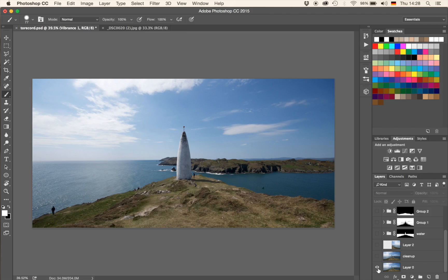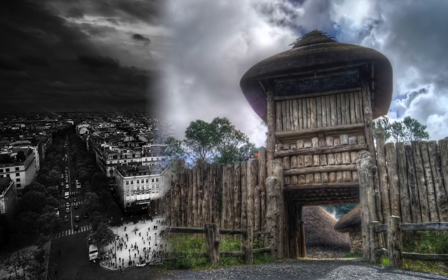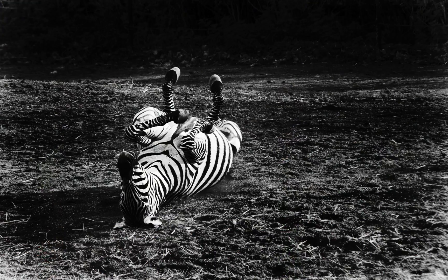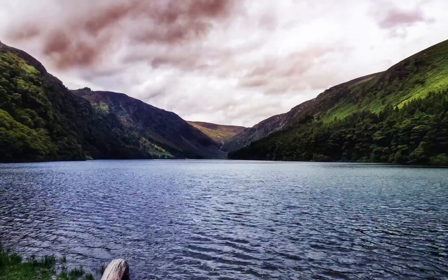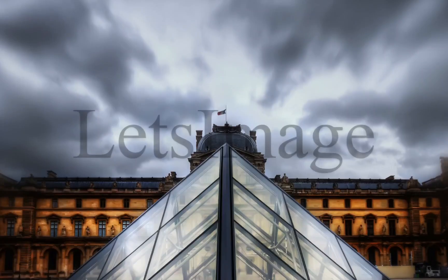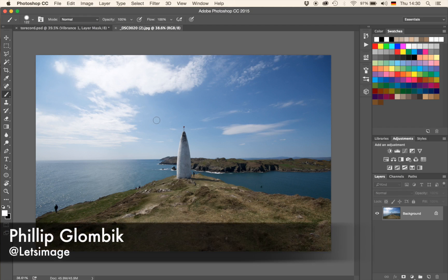Alright guys, welcome back to another Let's Image tutorial where I show you how I used Photoshop to transform this image into that image. Welcome back, my name is Philipp, you can find me on Twitter at Let's Image.